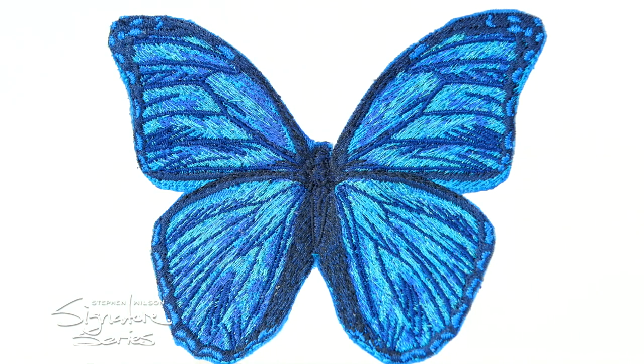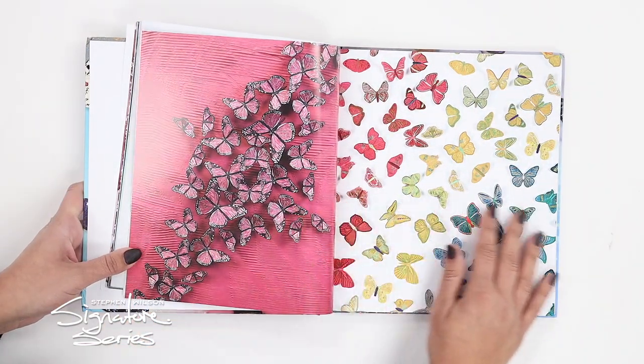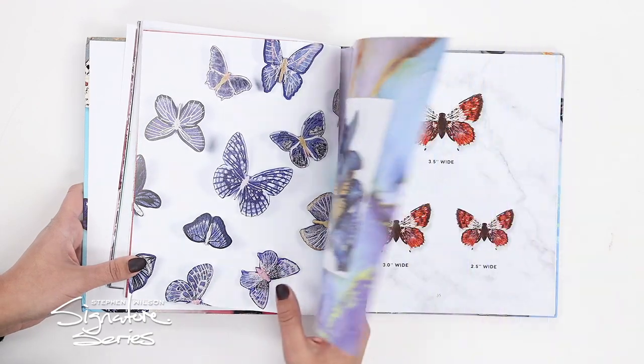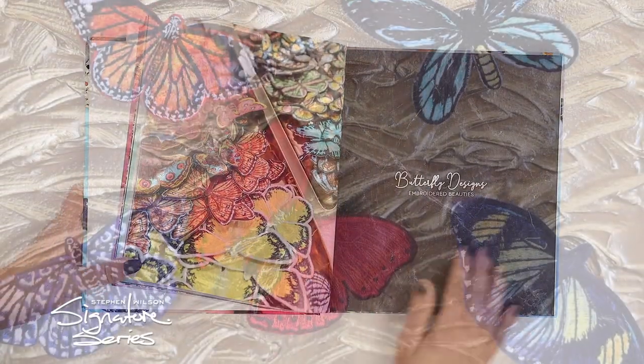There are a hundred freestanding butterflies that can be stitched out in multiple sizes. This collection will come to you in a beautiful hard covered book with full color pages of step-by-step directions and tips and tricks.